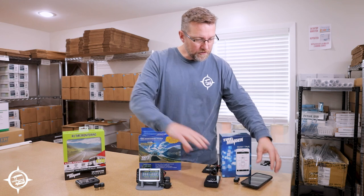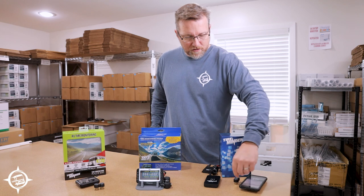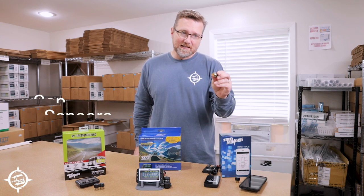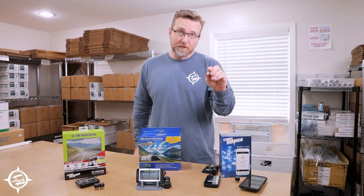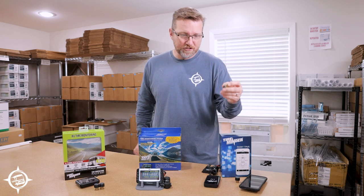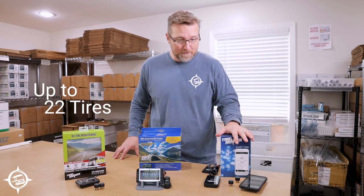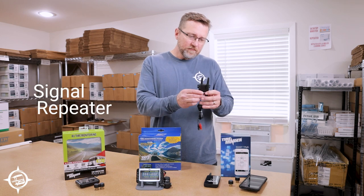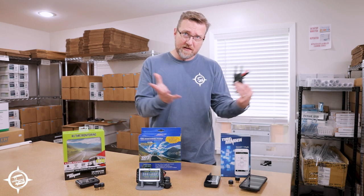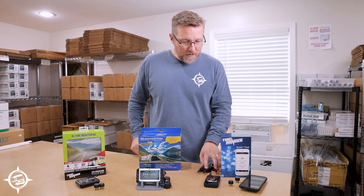Of course you'll need your own smartphone — either Apple or Android — which does not come with the kit. The TireMinder kit comes with small, lightweight cap sensors that screw onto your valve stem and broadcast the pressure and temperature of each tire position forward to your app. The app version can monitor up to 22 tires. It also comes with a signal repeater that creates a boosted zone around your RV to ensure great signal strength from the sensors to your phone.